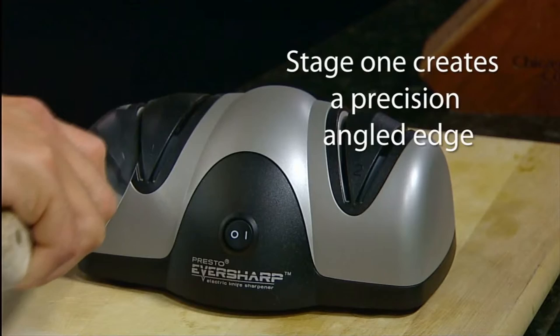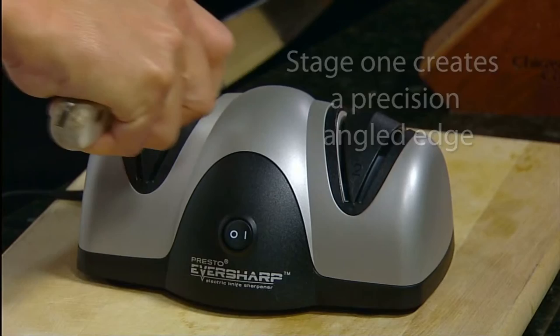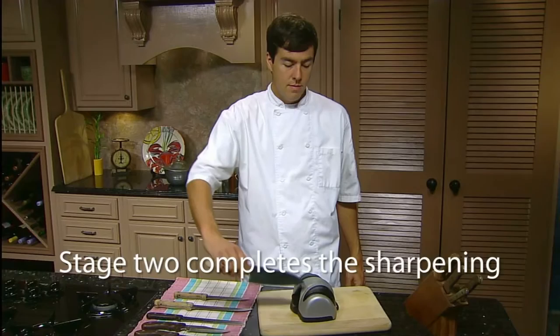Stage 1 begins the sharpening process by creating a precision angled edge. Just draw the knife through each slot a few times, then move on to Stage 2 and complete the sharpening.